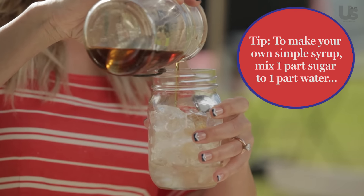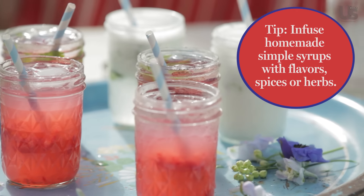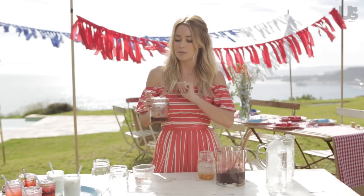It's very simple to make simple syrup — it's one part sugar and one part water. You can actually infuse them; I make them a lot at home. Anything that's edible, anything from mint to rose petals to lavender, which is really fun for cocktails.